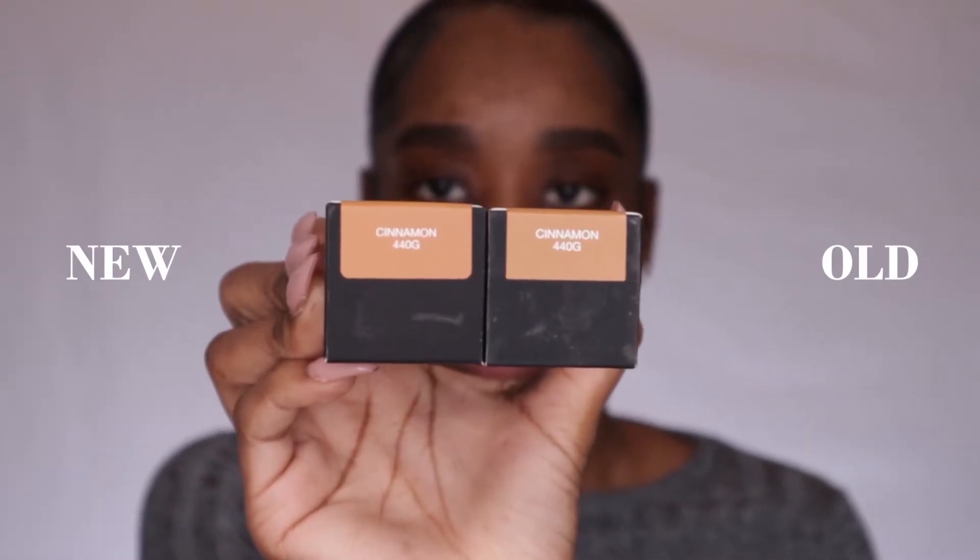Plus if you have a Boots loyalty card you will get points — I think you get about 102 or 120 points. I'm not going to go into too much detail with the specs because you can find that online. It is a full coverage foundation. The new one is supposed to be a luminous matte, which I'm guessing is like a soft matte. The original was a matte foundation. I'm in the shade cinnamon and I do leave all my foundation shade matches in the description box below.